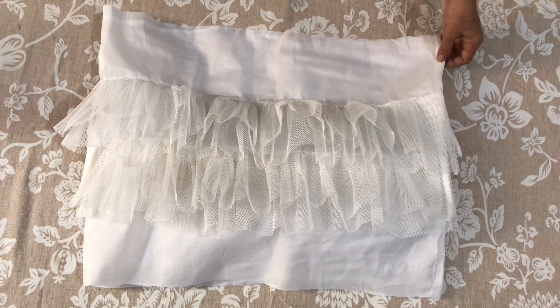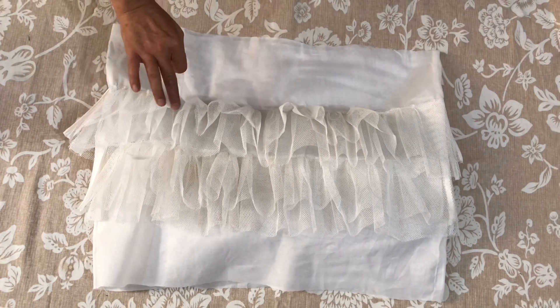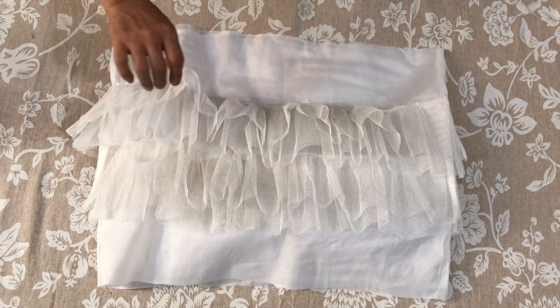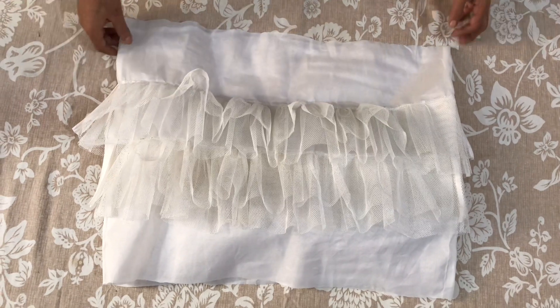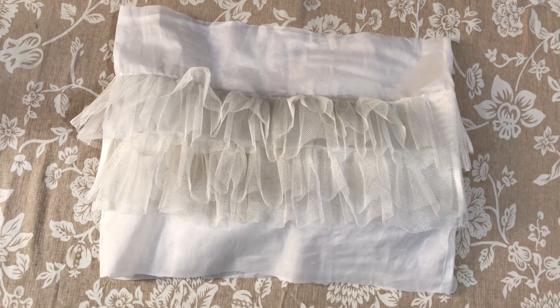We will make a can-can here. We have a can-can here — this is a can-can. We will cut it. Let's start the can-can here.